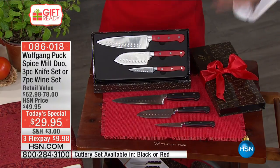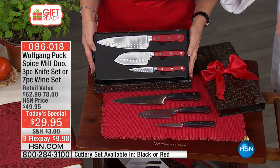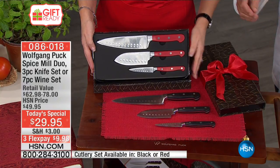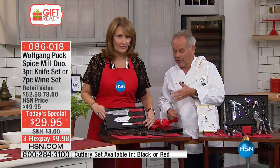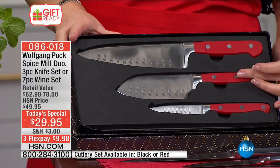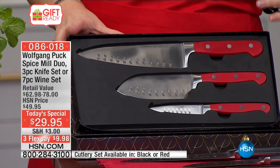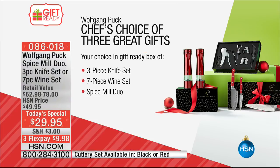We have so many different knife sets, but this one looks like a professional set. We've seen knives bought for five times the price that look exactly the same. You get the paring knife, the 5-inch Santoku knife, and the 7-inch Santoku knife — all beautifully packaged. These are gorgeous, high-quality knives.